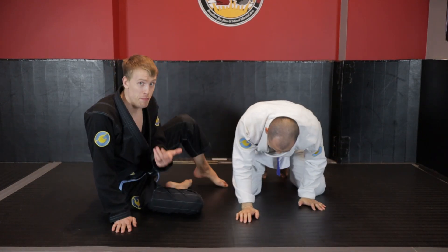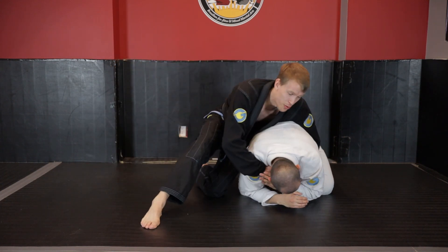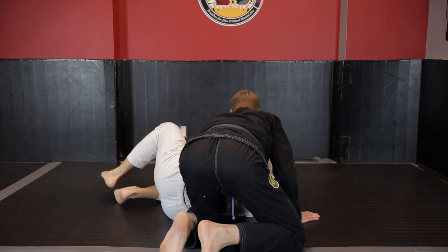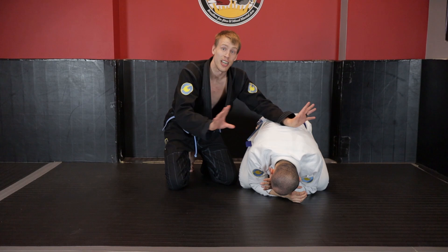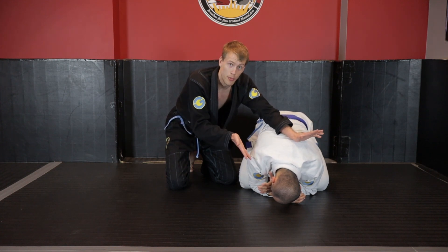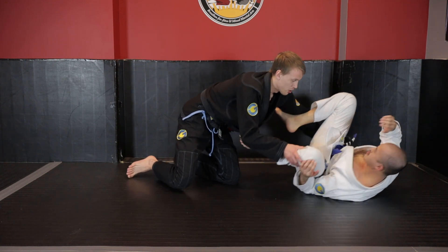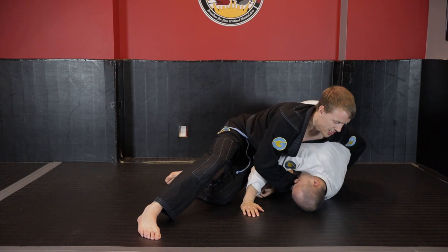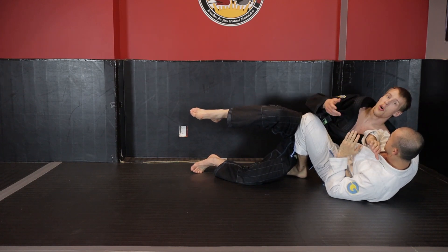As he starts to half gramby, I'm just going to keep walking around past his legs, making sure the whole time I have effective base and I'm really driving into Kevin - if I'm not driving into him, he's going to move quickly and knock me over. But if I can drive into him and slow him down, making him work while I'm still controlling the upper body as best I can, he keeps driving and trying to half gramby, and I'm able to kill the momentum of his hips. The bigger problem is him turning away - as he turns away it's important that we just let go, no longer trying to stay attached, so we can post with our hands to stay on top.